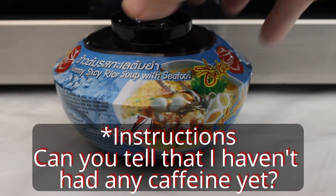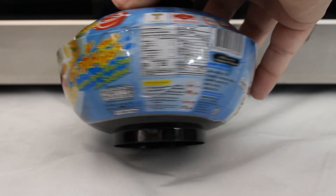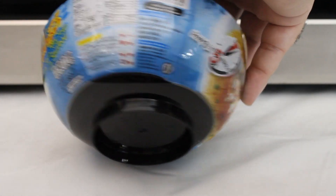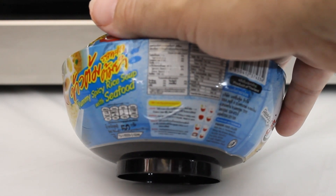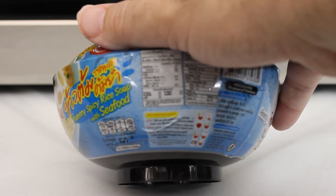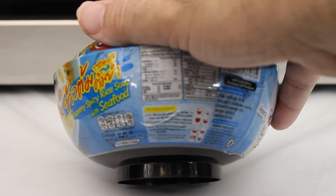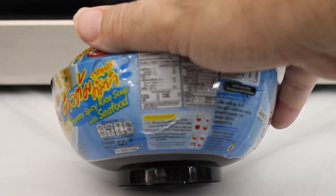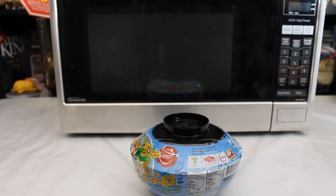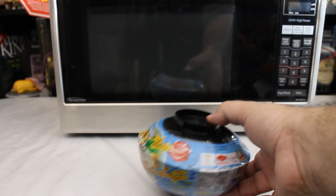The ingredients are pretty straightforward, in teeny tiny little print. It says to put all ingredients in bowl, followed by water, 350 cubic centimeters - about a cup and a half. Microwave uncovered at 700 watts, four minutes, ready to serve. This is a 1200 watt microwave, so I'm going to power it down to about level six to hopefully not just burn this.